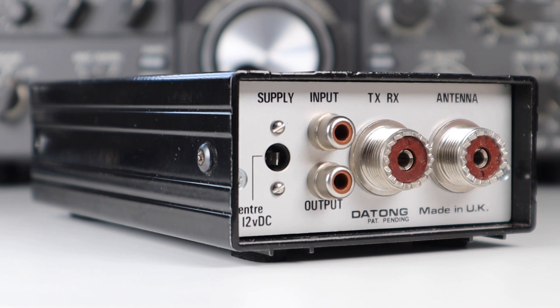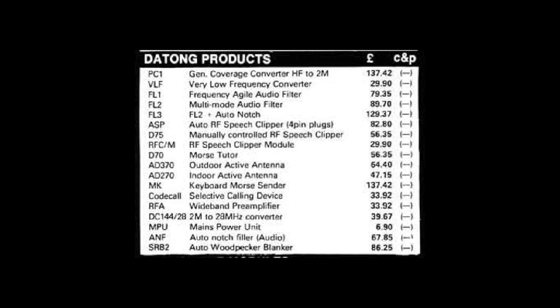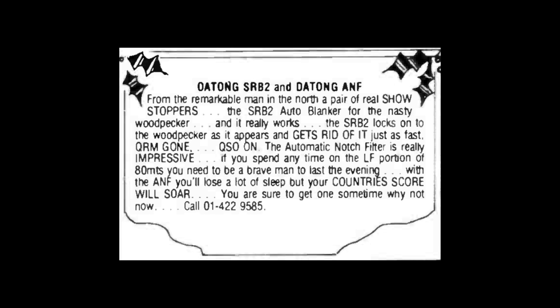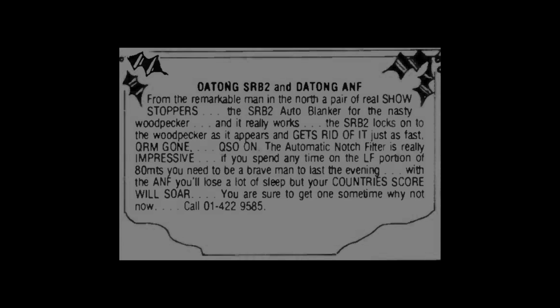Overall, however, the situation was always improved when the blanker was in circuit. Like all good ideas, it didn't come cheap — the price of £86.25 included VAT, and the automatic woodpecker blanker was available from Dayton stockists or from Dayton themselves at Spence Mill, Mill Lane in Leeds.